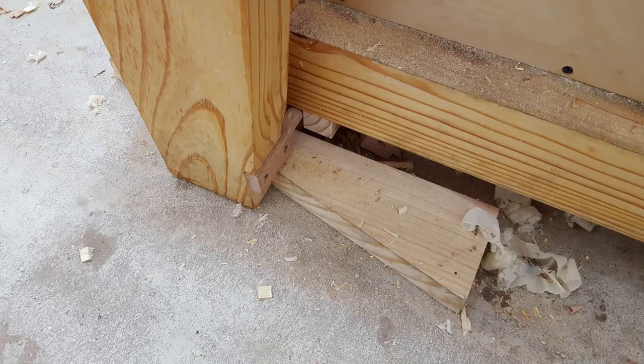The leg vise we're installing is modeled after the one I use in my own shop. To prevent the bottom side from racking, I use a wedge that I kick left and right, which varies the thickness between the bottom of the leg vise and the workbench leg. Sean's not going to use a wedge today — instead, he's just going to shim it as needed with a couple of pieces of scrap material.